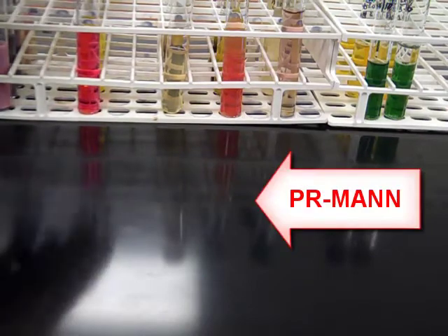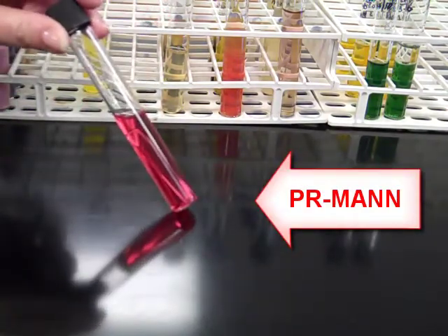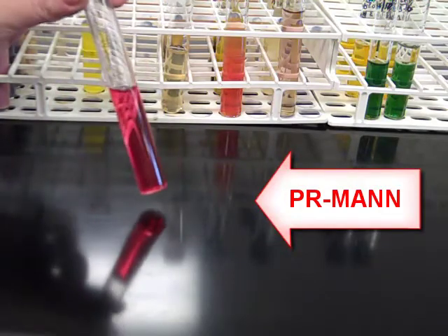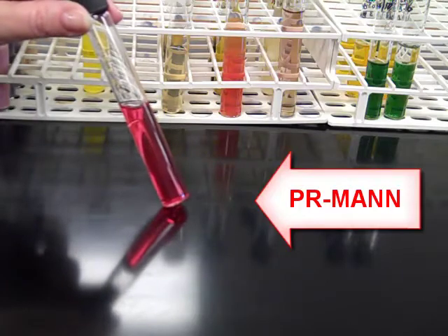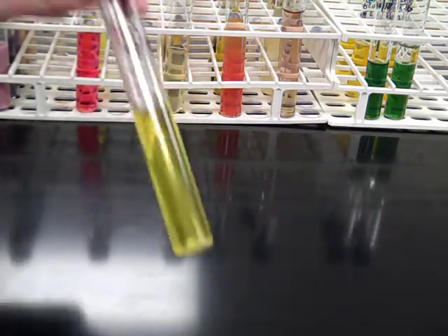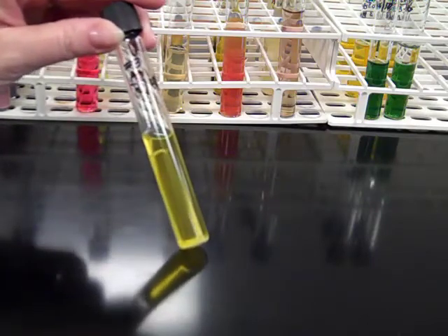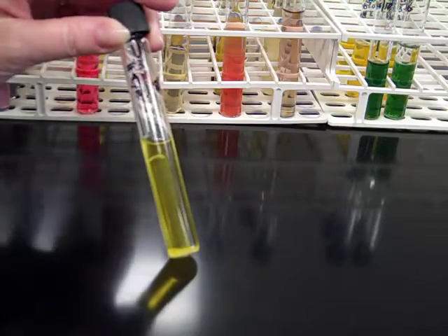The next tube we're going to be looking at is phenol red mannitol. Phenol red mannitol is a nice red color to start with. There's a Durham tube on the inside. We're looking to see whether the organism can ferment mannitol. If the organism is capable of fermenting mannitol, it will change to a yellow color — you will get a yellow result.